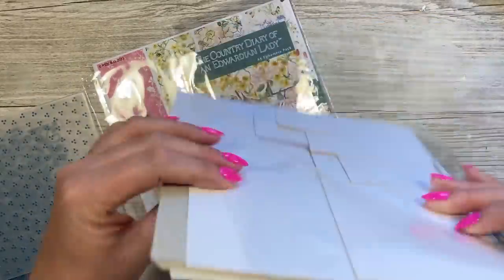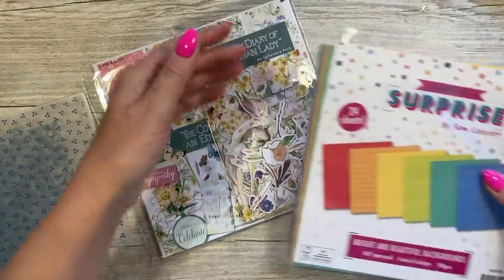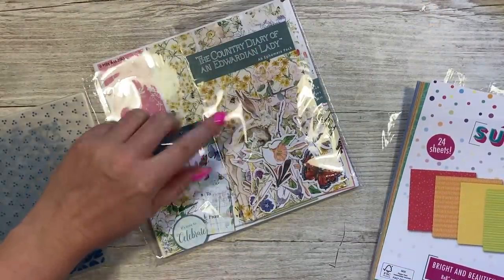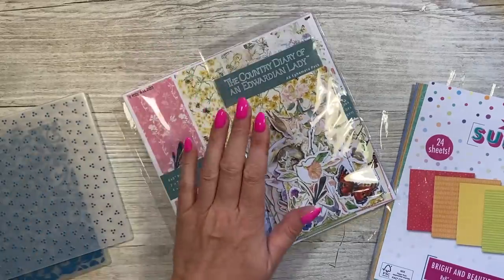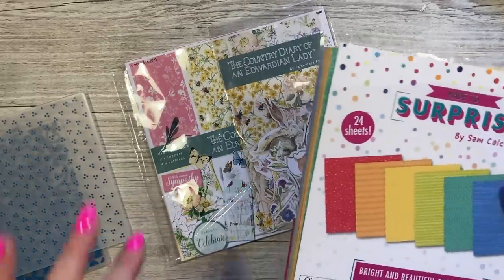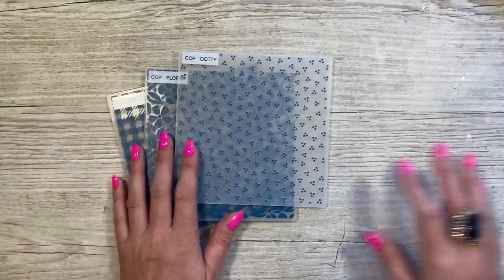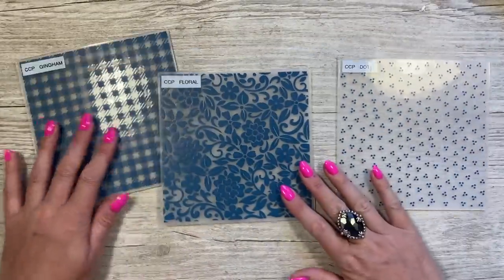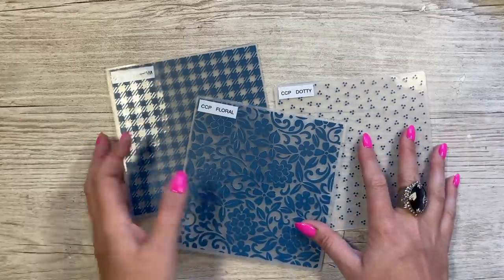I've used scraps from my bright and beautiful backgrounds paper pad, and very small scraps from another pad. I've got five patterns laid out and at the end I'm going to emboss them all using these three embossing folders, because I think they're going to look really nice and hopefully give it that quilted effect.